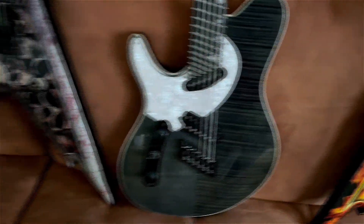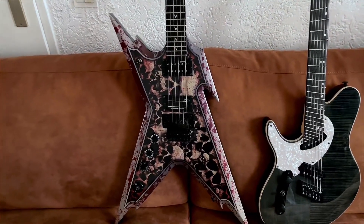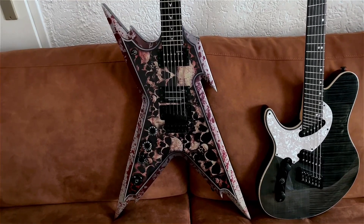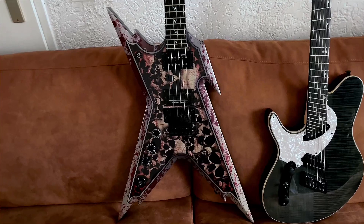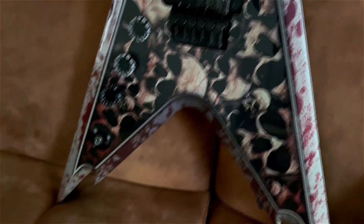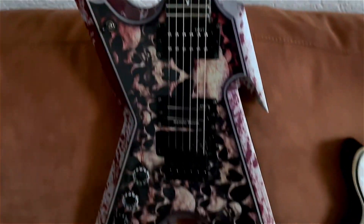And the last one, my latest possession: the Dean Razorback Skull. I've been searching for this guitar for years — first I got the Explosion, then the ML, and now I finally have the Razorback Skull. It's just insane. It does have some damage, but nothing major — that's what you get with pointy guitars. I'm so happy with this one.